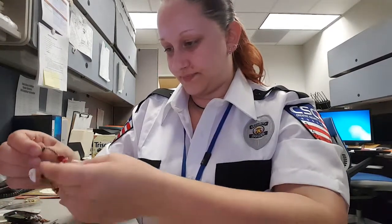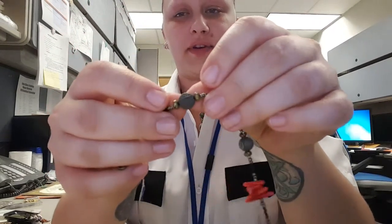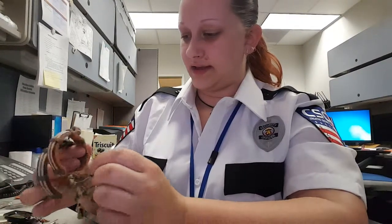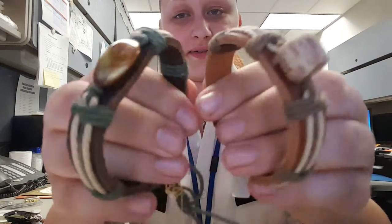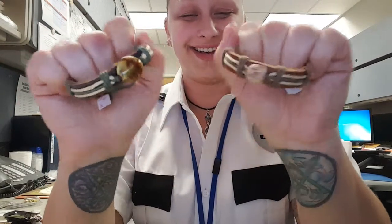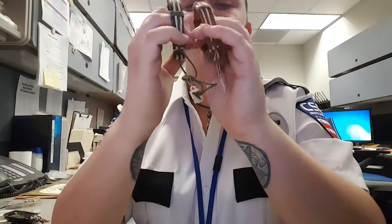Moving on to bracelets. There are some Chinese characters on the side of one of these beads right here, but it's really hard to make out, so I'm going to have to see if I can get that translated. And these are the last two — these ones actually came together, so this was one item and we got two of them. I love these — as soon as I get these tags off of them I'm gonna put them on and probably just leave them there forever.